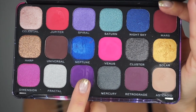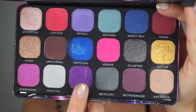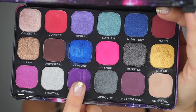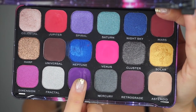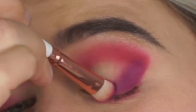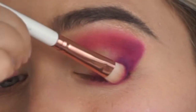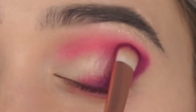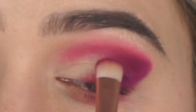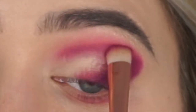Taking the color Cosmic, once again going on the outer corners in the same C-shape, just to darken up the outer corners. I'm not dragging much of this color to the middle of the mobile lid. Then what's left on the brush I'm taking into the crease area.